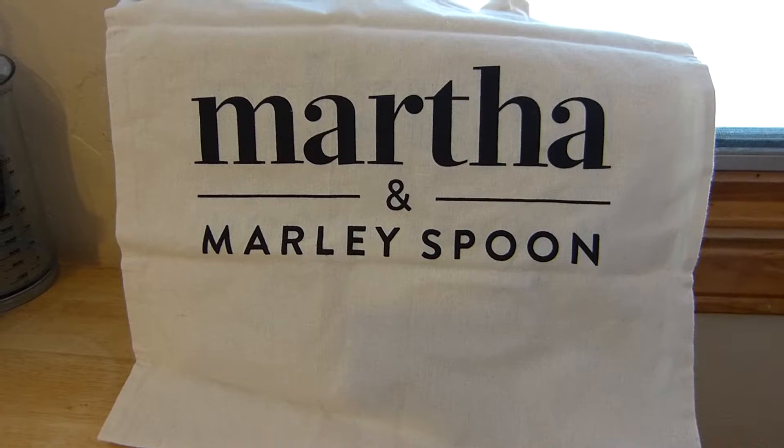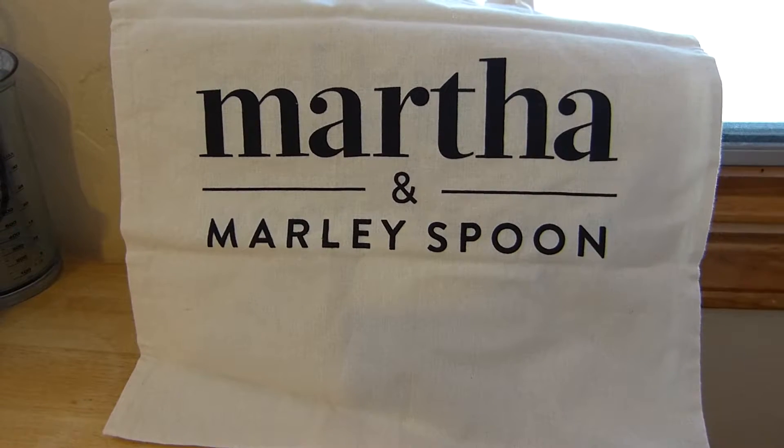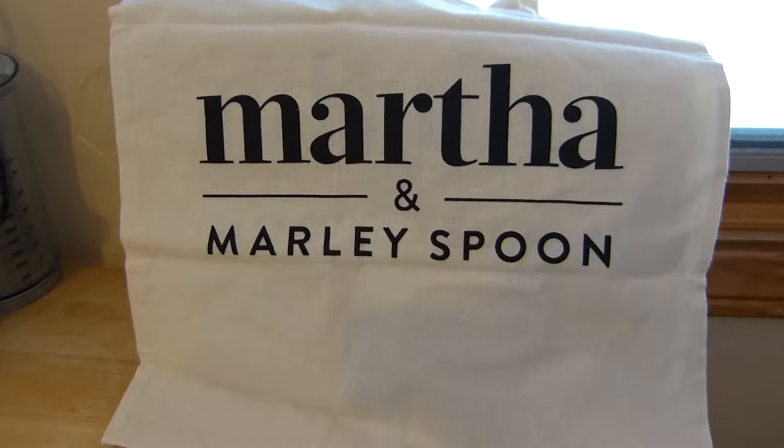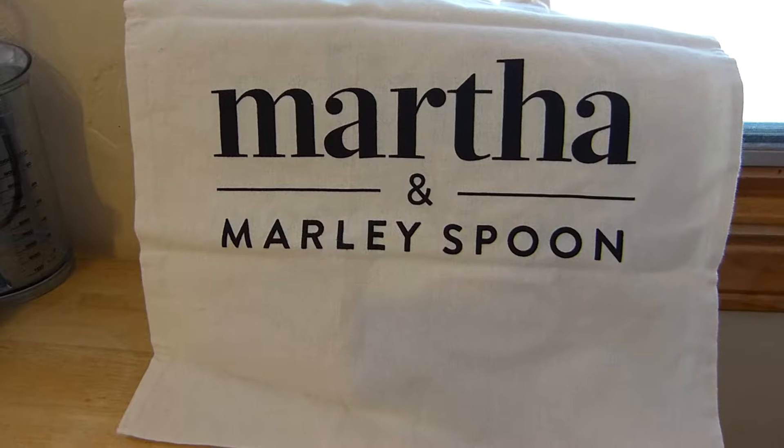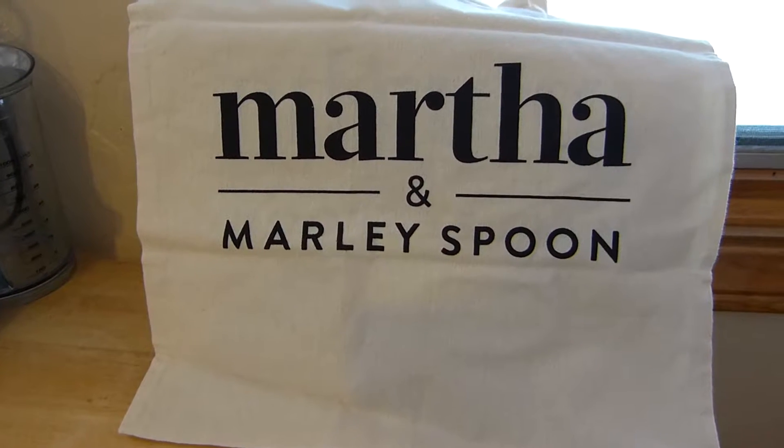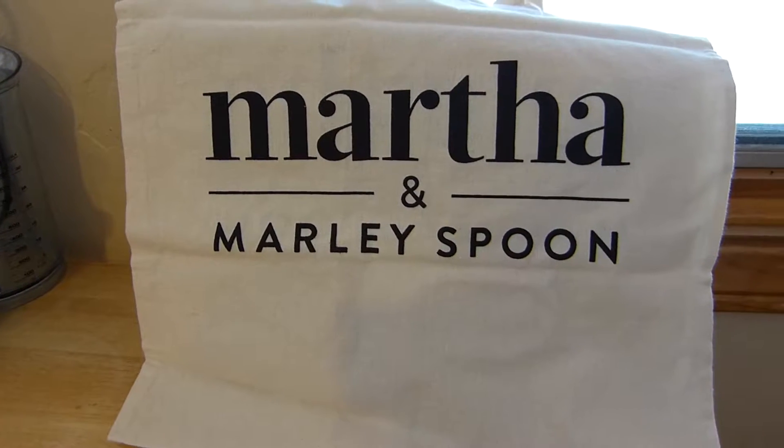So far I've been pretty happy with all their stuff. This is my third week of subscription of this service, and I'm really happy with the quality of ingredients that they give.